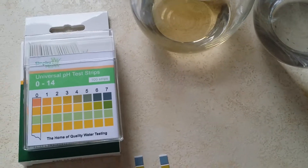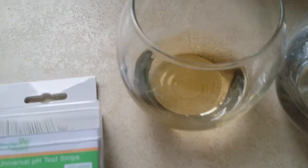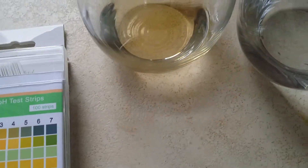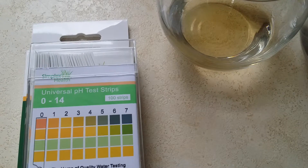Hi there, this is John from Simplex Health. I just want to quickly demonstrate how you can test the pH of vinegar and also water. The reason I've chosen vinegar and water is vinegar always has a low pH, usually around 2 or 3. Water has a very neutral pH, usually around 7.